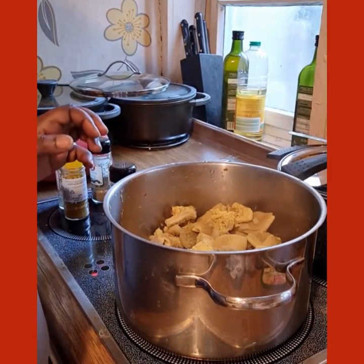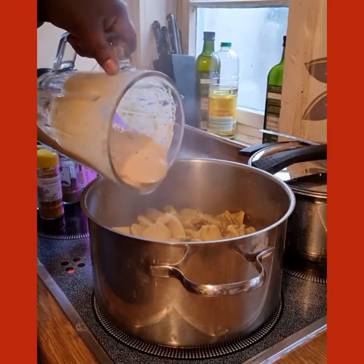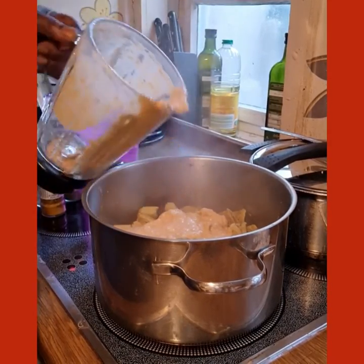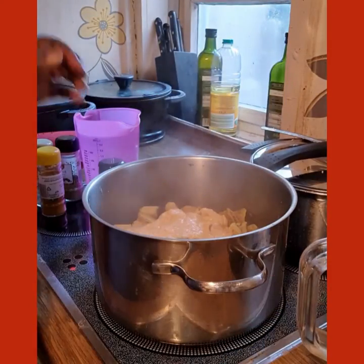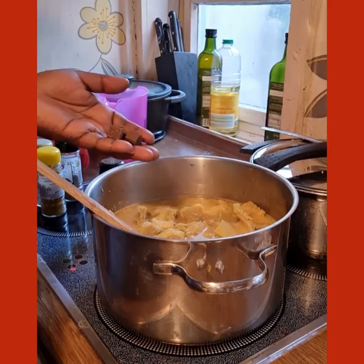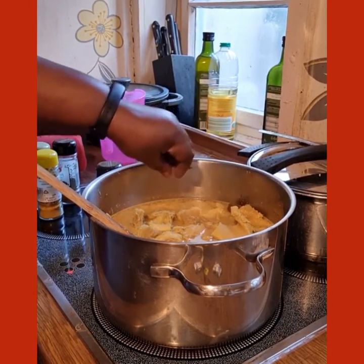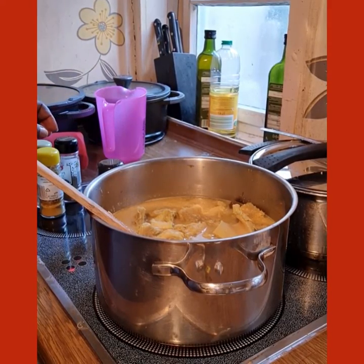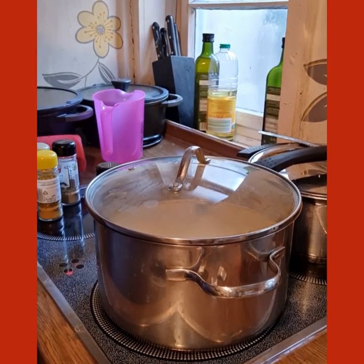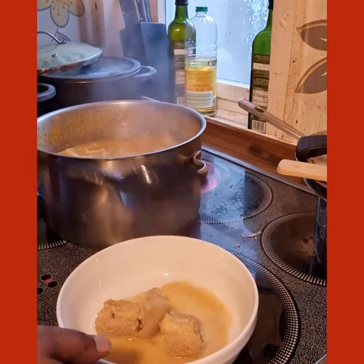I'm going to add my blended mix and water, adding three cubes. I'll let it cook now. See you at the end — my pepper soup is ready!